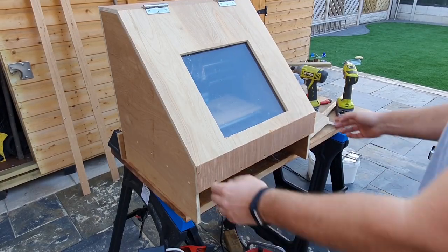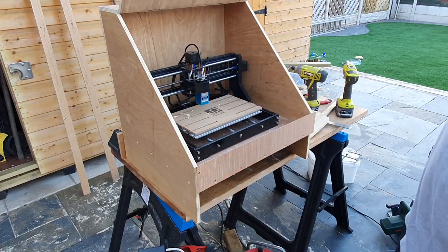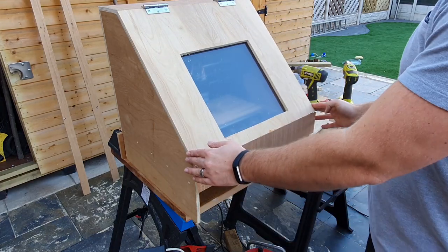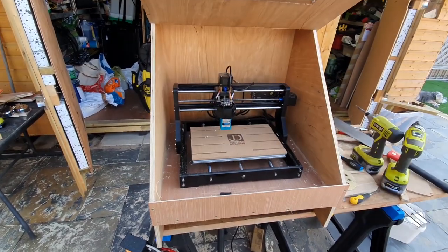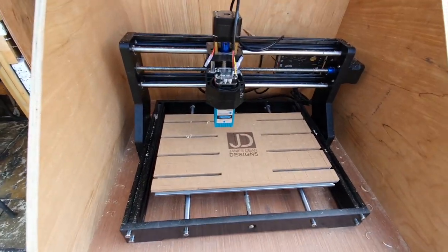We now move on to adding the hinges and just test that everything works. The final step is simply to add a handle.